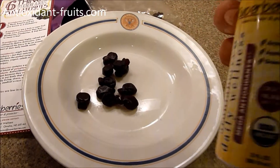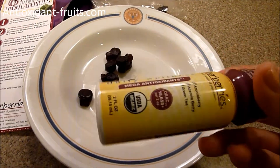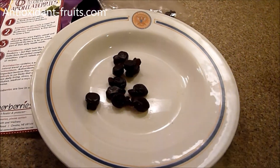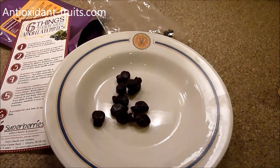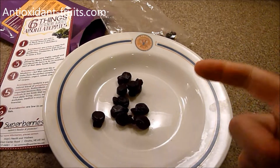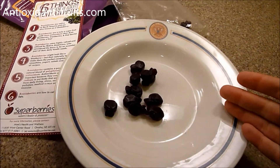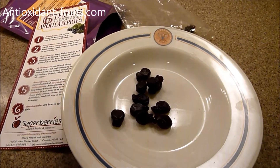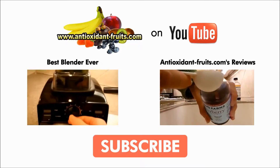If gummies aren't your thing, don't say no to aronia berries because they've got them in a couple of different ways to ingest them. If you like this video, please give it a thumbs up, and we'd love for you to subscribe — it helps us bring you more videos and reviews like this and keeps our channel growing. Thanks so much for watching, and we'll see you next time.